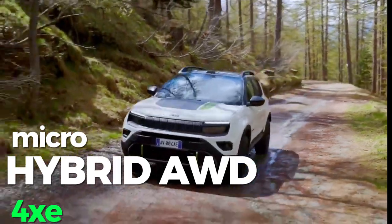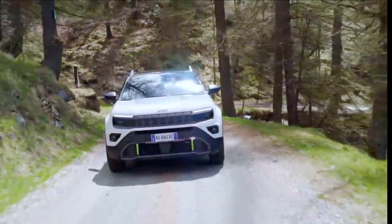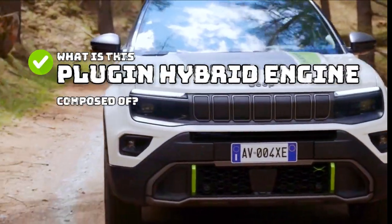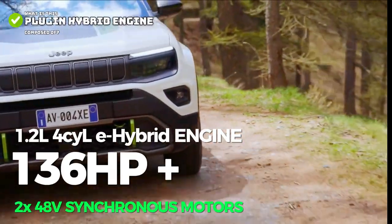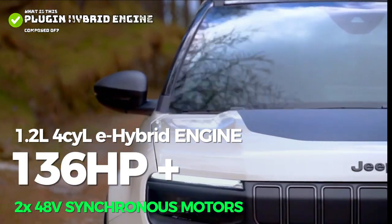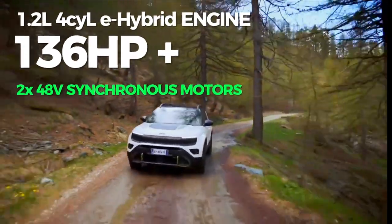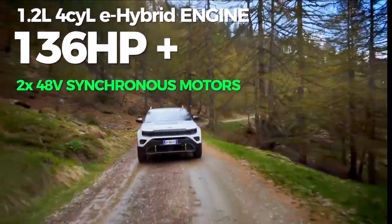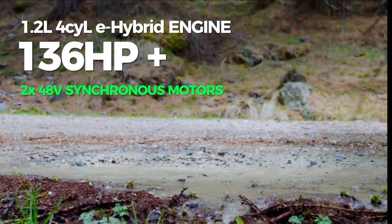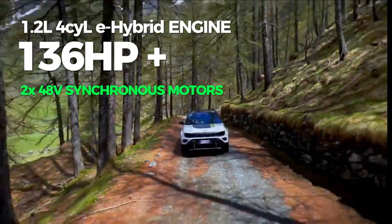Let's break down the unique micro-hybrid all-wheel drive system we're getting as the 4XE on the Jeep Avenger. The name 4XE traditionally denotes the all-wheel drive versions of Jeep and refers to a plug-in hybrid engine. It comes with a 1.2-liter e-hybrid engine doing around 36 horsepower, paired with a first 48-volt synchronous electric motor with permanent magnets of 21 kilowatts — that's 28 horsepower — integrated in the Punch powertrain EDC S6 automatic transmission. A second identical motor is mounted on the rear axle providing the same 28 horsepower. The whole system uses a small battery with a gross capacity of 0.9 kilowatt-hours.